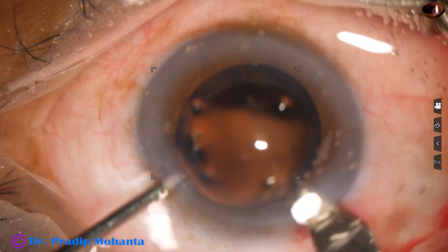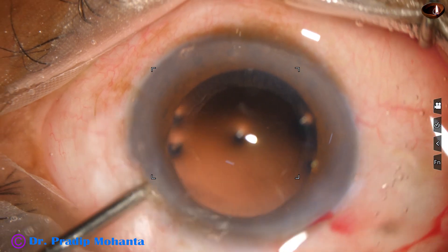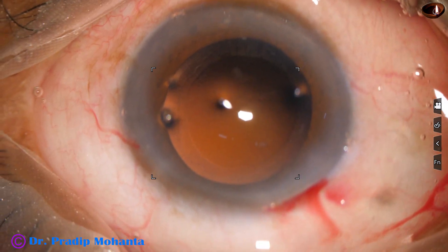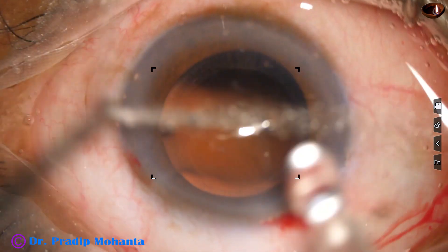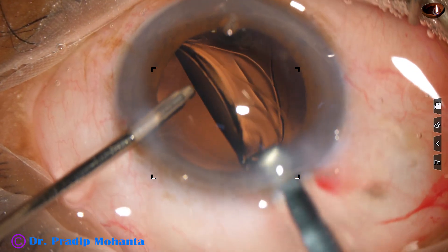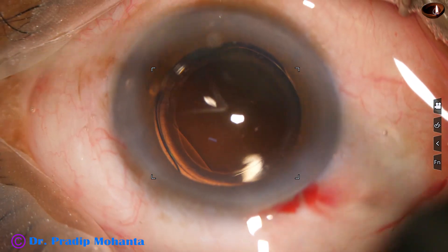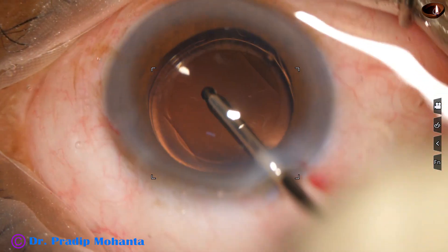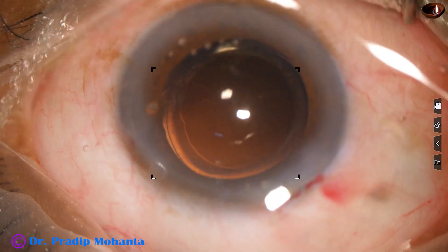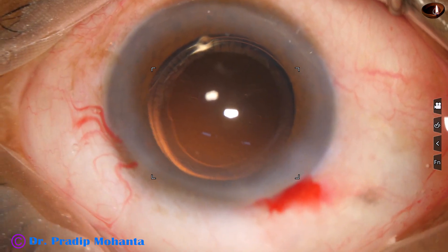I am using a cartridge for implantation of the intraocular lens, so enlarging the main incision a little more — maybe about 0.2 to 0.3 millimeter — so the main incision is now 3.1 millimeter. Here goes the intraocular lens. The lens has been placed in the capsular bag. We can see that the optic is being overlapped by the anterior capsular rim all around, so this is a rhexis of ideal size, about 5.25 millimeter.